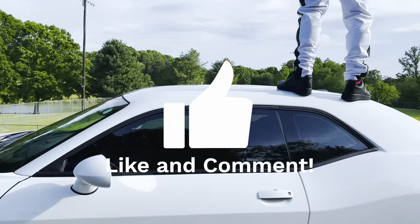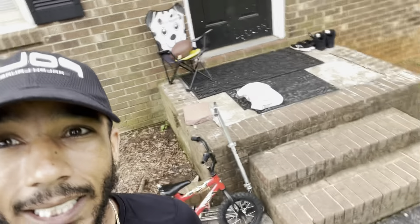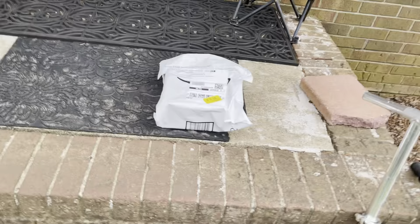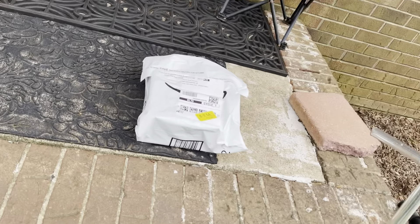They told me that. They told me I wasn't going to get far. But y'all seeing this video, y'all know what to do. Make sure you subscribe if you're new. If you ain't, I appreciate y'all watching this video. Hit that notification bell to keep the new videos running.